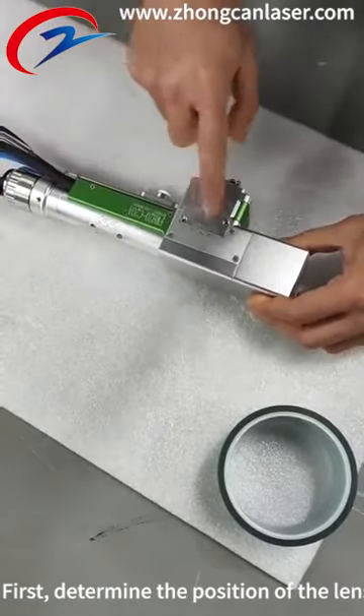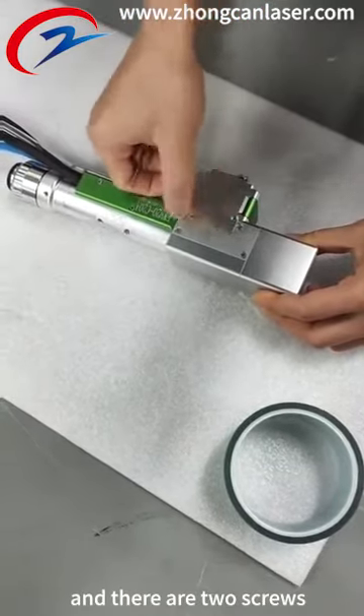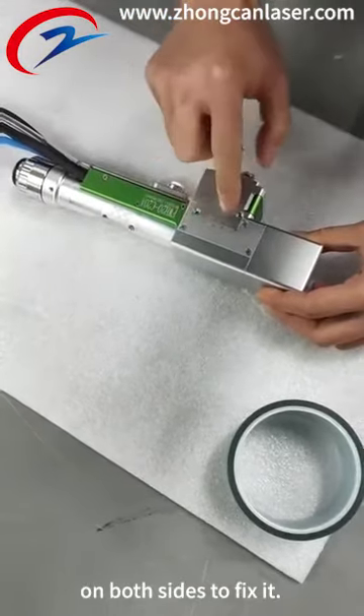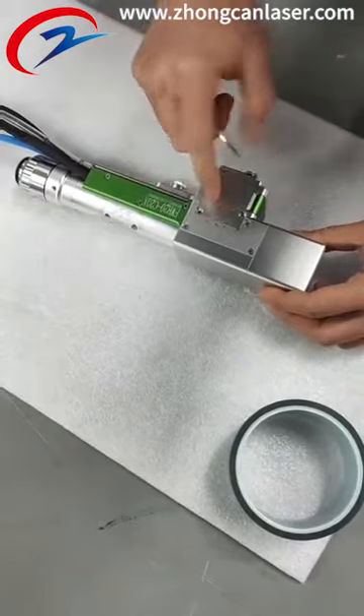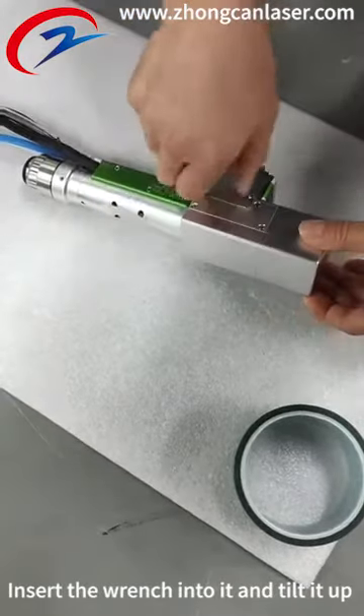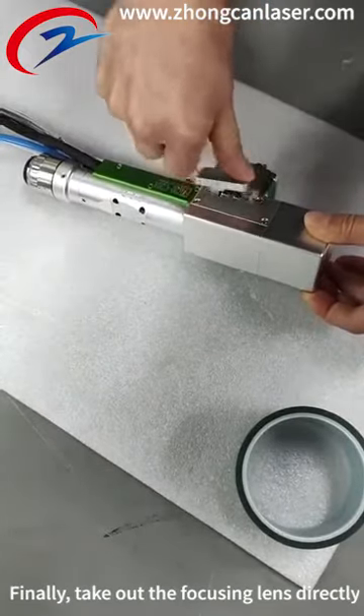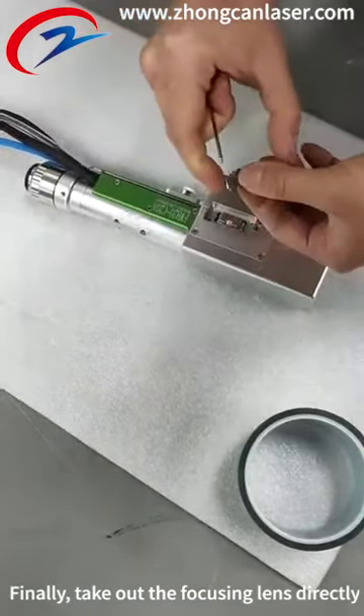First, determine the position of the lens. The focusing lens is in this place, and there are two screws on both sides to fix it. Insert the wrench into it, tilt it up, push it up, and take it out. Finally, take out the focusing lens directly.